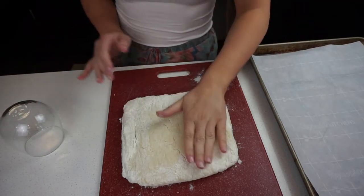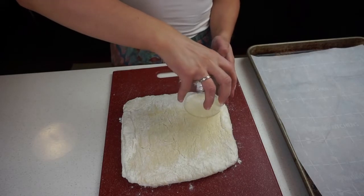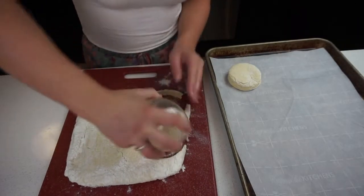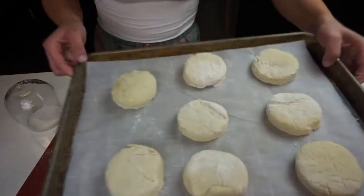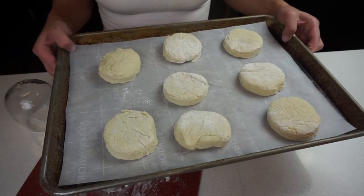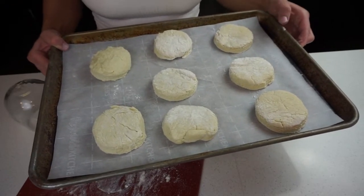We're back. We have our dough nice and chilled. We have a cookie sheet lined with parchment paper and I have a glass — you can use a cookie cutter if you have one. I'm just going to cut some circles out of the dough and place them on the sheet, cutting them as close to each other as possible. You're going to get about eight scones. Pop these in the oven at 425 degrees — make sure your oven is preheated. They can be done anywhere from 15 to 20 minutes up to half an hour, so just keep an eye on them. Once they're golden brown on the edges, go ahead and take them out.